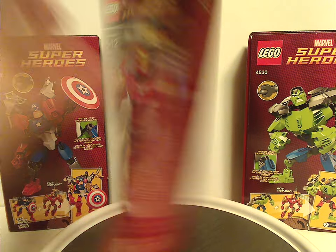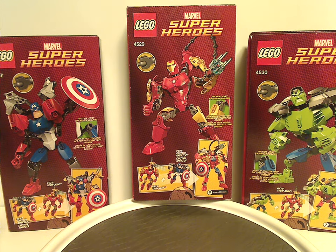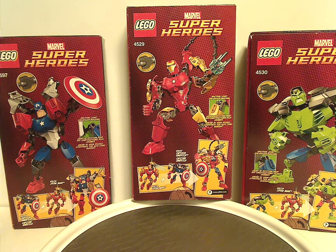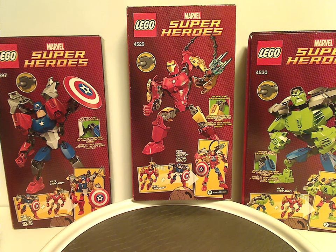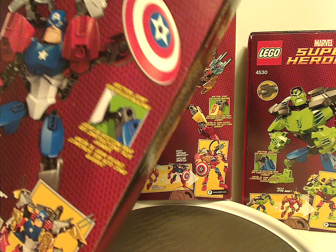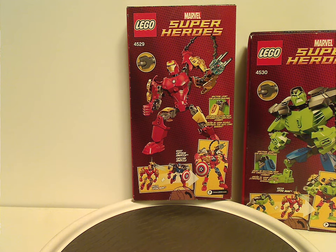On the backs of each box, you can see a different build of each figure, and also the combination models that each of them make, and also a little pic of a couple of CCBS bones together, and also the friction joint for bigger building.